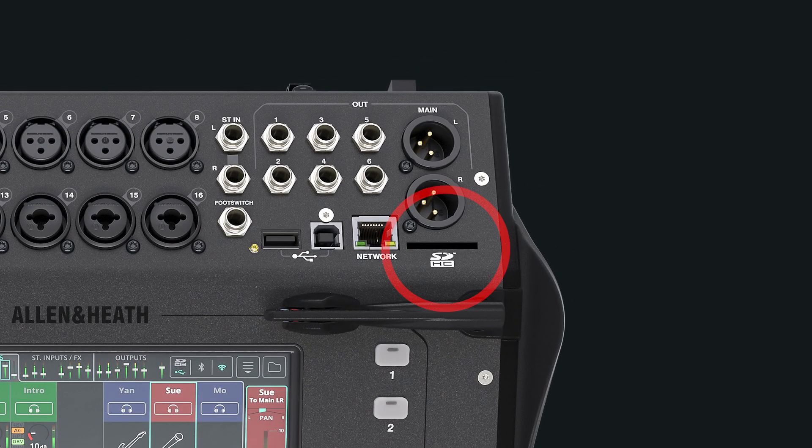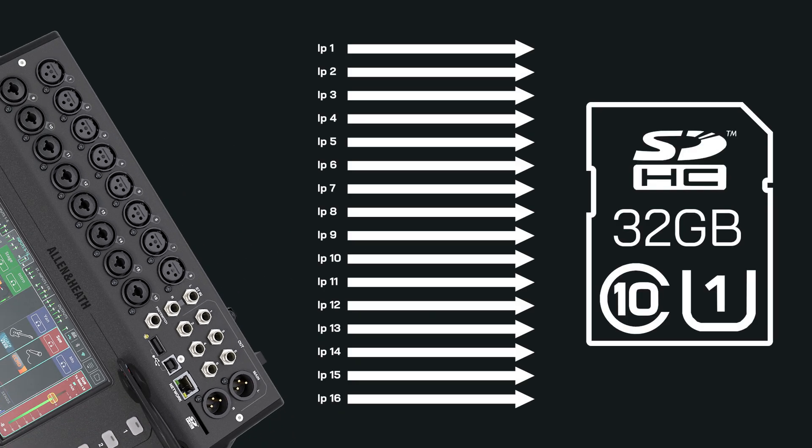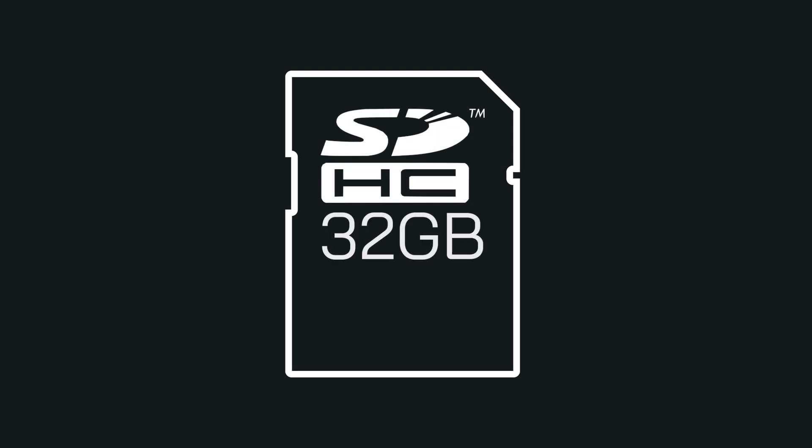The CQ can record all input channels to an SD card individually, to capture a live event and mix it down later, or to use for virtual soundcheck. Ensure you are using a supported SD card: SDHC, up to 32GB in size, Class 10 and UHS-1.